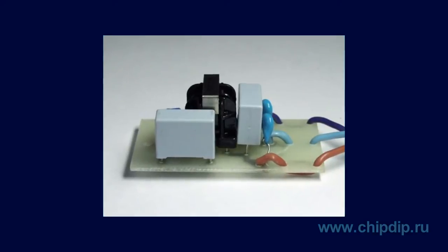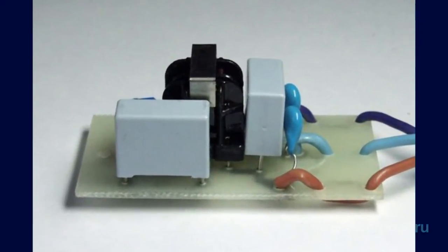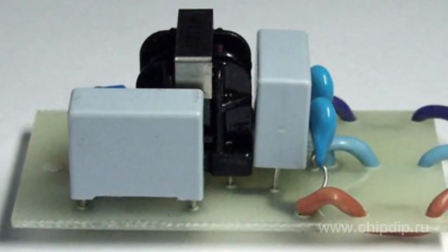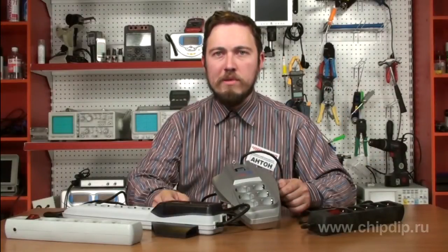The varistor protects the connected device from impulse interferences and short-term voltage steps in the mains. Such elements as the capacitor and asymmetrical choke protect devices from high-frequency interferences. The third line of protection is the fuse cutout, which cuts off the power supply if the other elements can't handle the load.